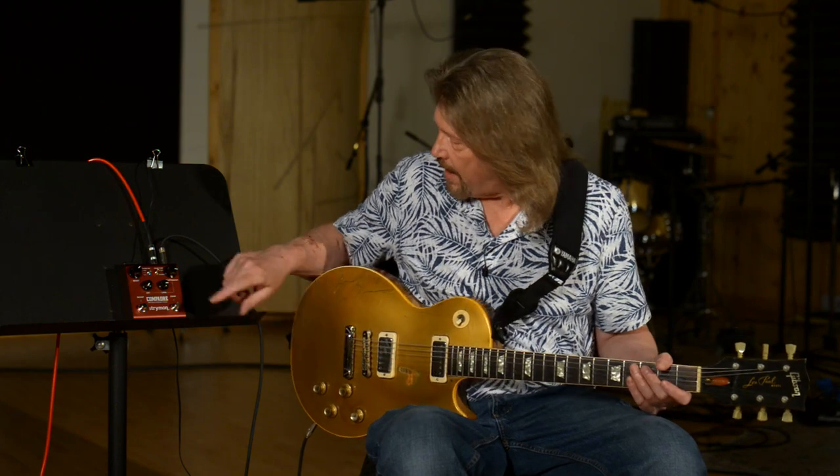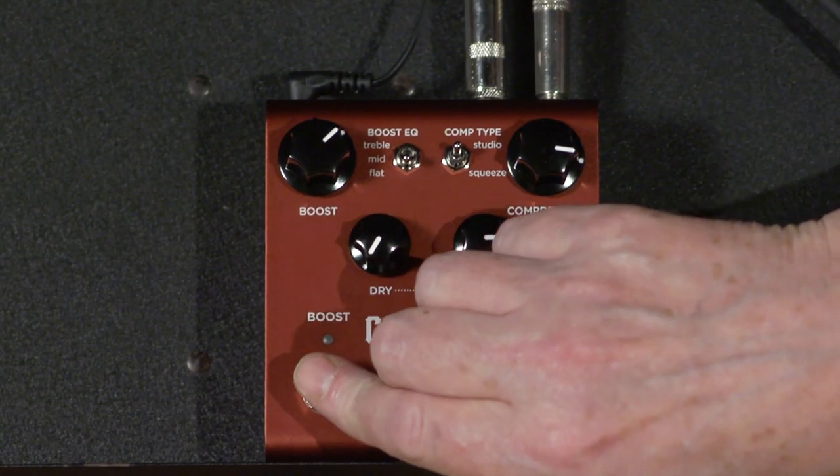First of all, this is what I'm starting with on my old trusty Marshall JCM 600 combo. I'm using the clean channel, which to me is very bland by itself, but I've got it cranked up to just the edge of breakup. So that's my starting point — let's take a look at what the clean boost is going to do to that sound.